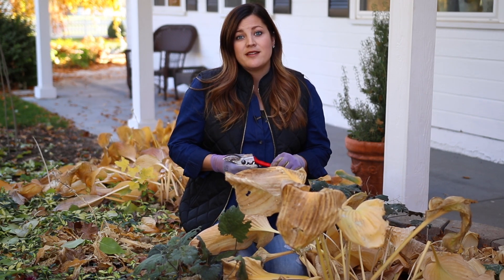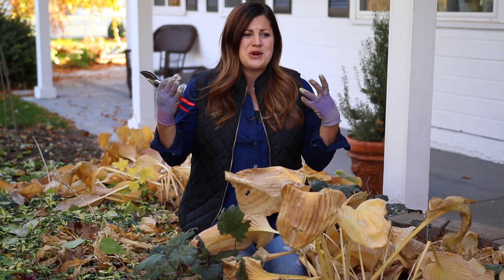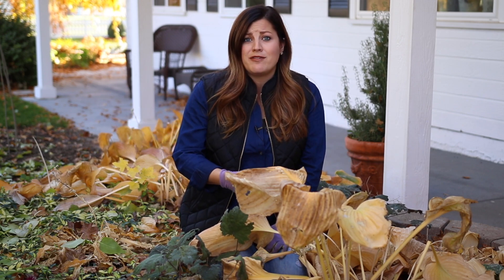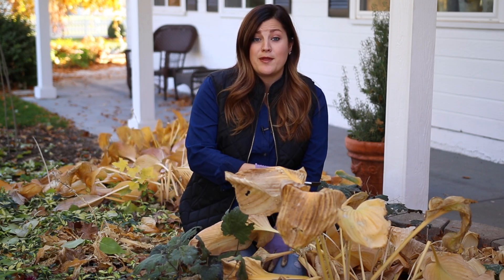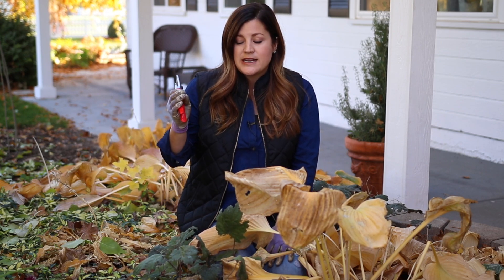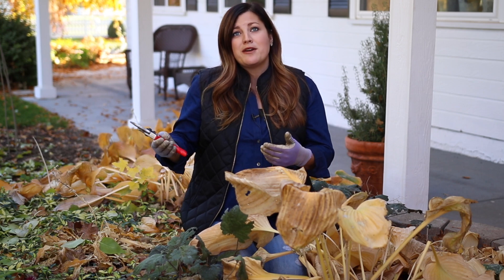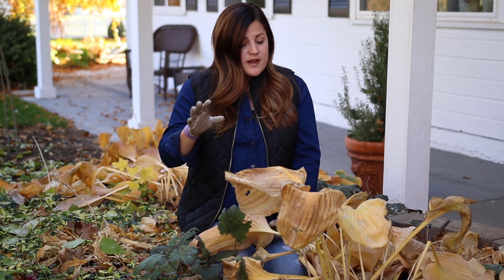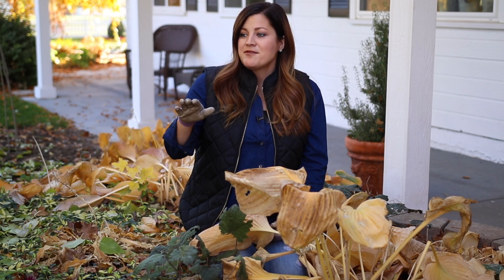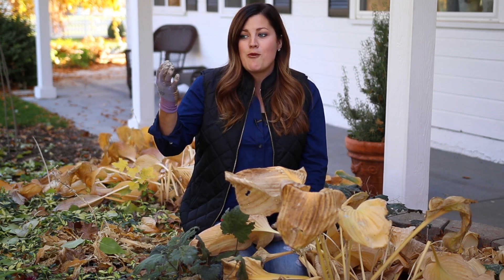The other perennials you can cut back in the fall if you want are just those that don't add anything visually to your garden. Some perennials turn mushy or get really black and just don't look pretty at all — go ahead and cut those back if you don't want to look at them through the wintertime. It's not going to hurt anything. I used to be in the camp of cleaning everything up in the fall because I worked full time at the garden center and didn't have time for a massive spring cleanup. If that's your situation, don't worry about it. Just make sure to leave anything that's marginally hardy until spring. I'm kind of half and half now — I clean out about half the perennials and leave half because I care about the birds and wildlife and want them in my garden.